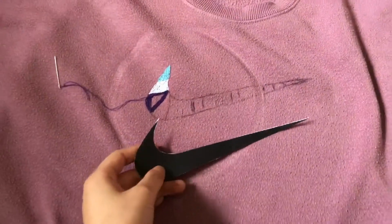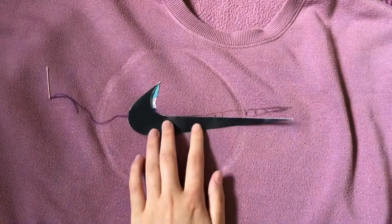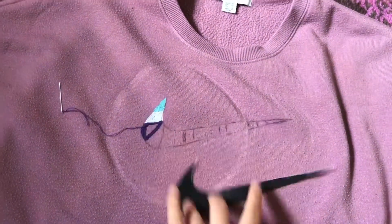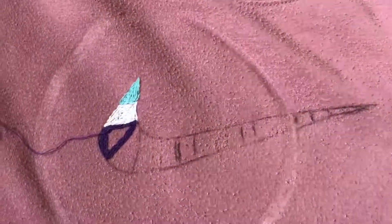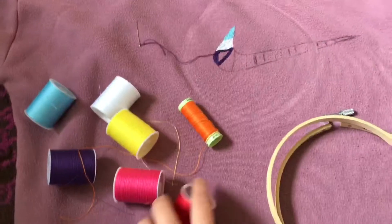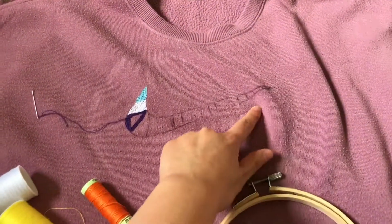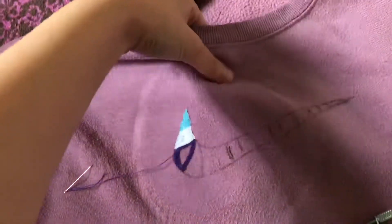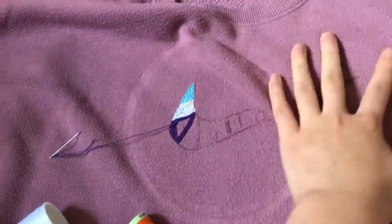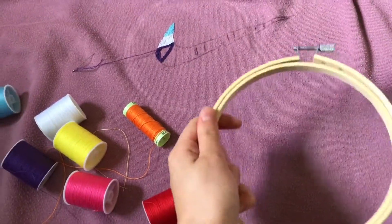To get the tick on the jumper, I used Microsoft Word, found a picture of the Nike tick, and printed it out to the size I wanted. I positioned it where I wanted it, got a biro pen, and just traced around the tick as a stencil on the jumper. Then all you do is get the color threads you want and start sewing. You'll need threads in whatever colors you want, a needle - you want it quite sharp so it goes through the material, especially if you're using a thick jumper - and an embroidery ring if you have one, which makes it a lot easier.